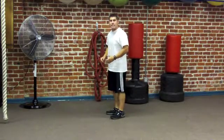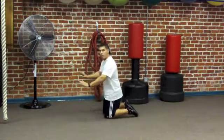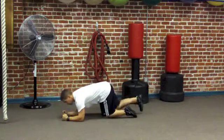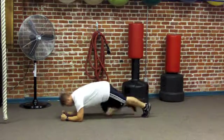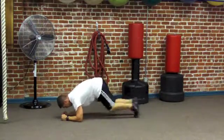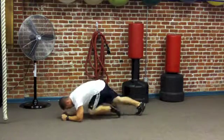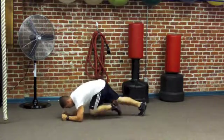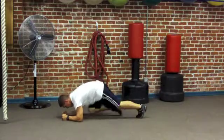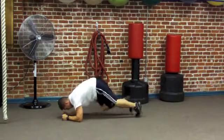If you're more advanced you're going to start with 60 mountain climbers; I'm going to run 40 — this is the low rep count. You can start in a push-up position if you need to; I like to do these from a forearm plank position. Starting my 40 count now.